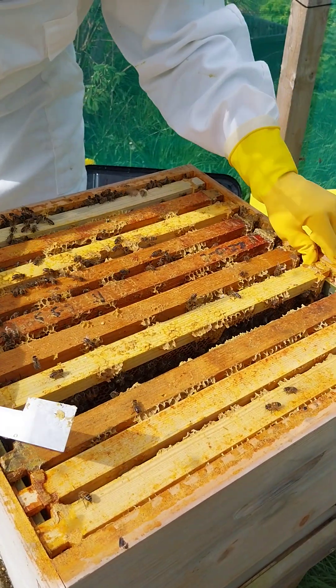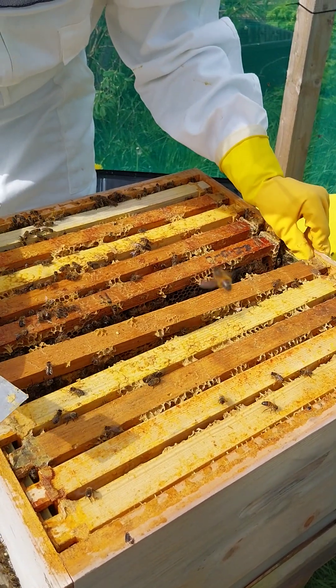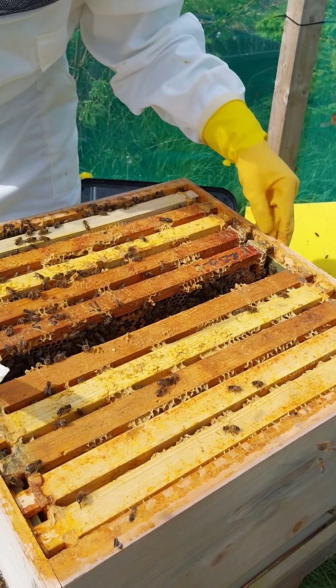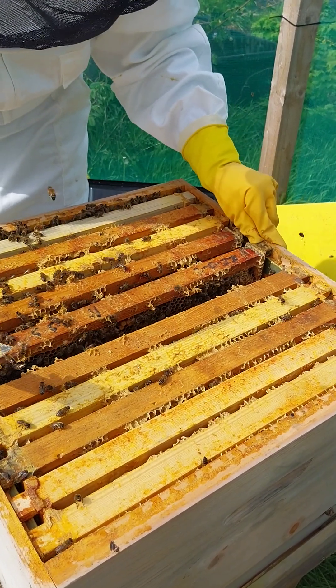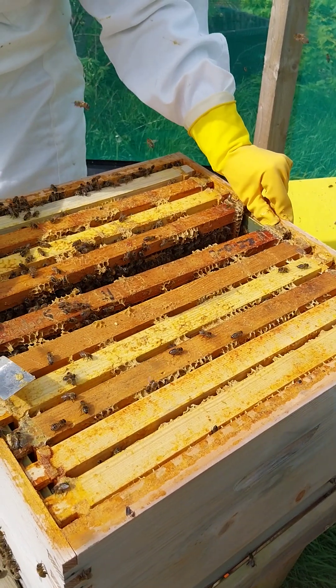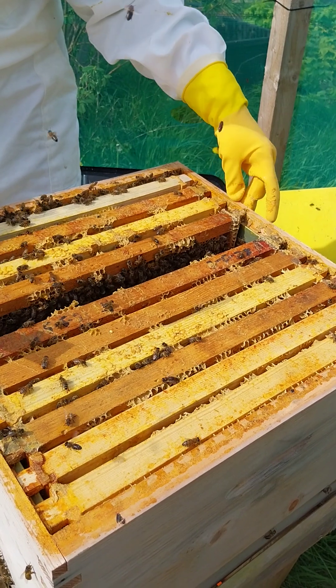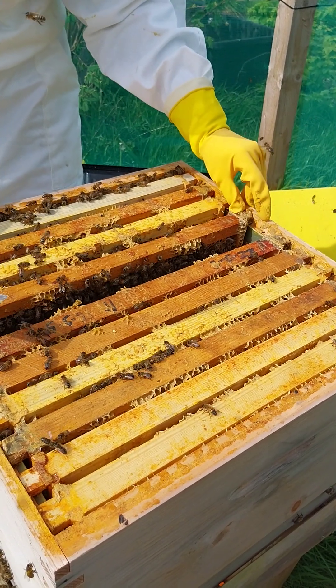We can talk about what you're going to do, but you do have to do something - you can't just do nothing. Last year or the year before I did nothing like this and then I just got swarms. My tactic was to catch the swarm, but that's not ideal because you don't always catch them.